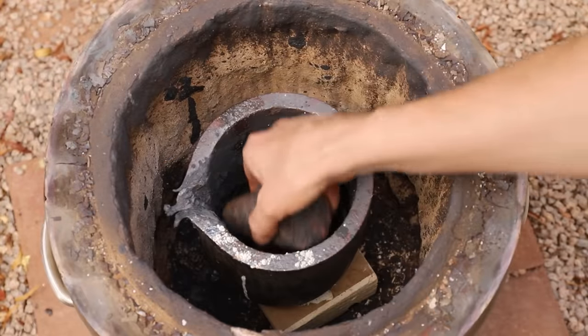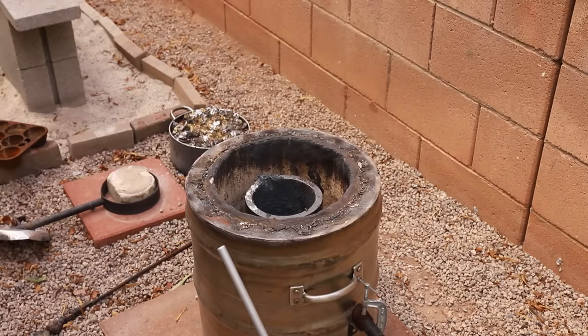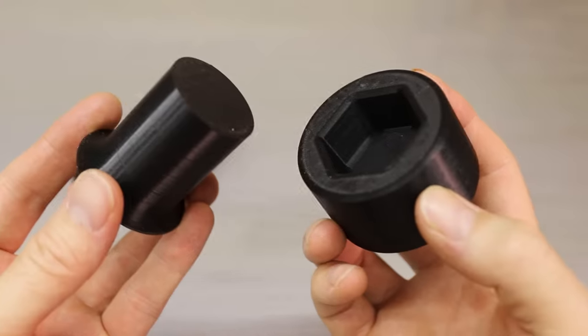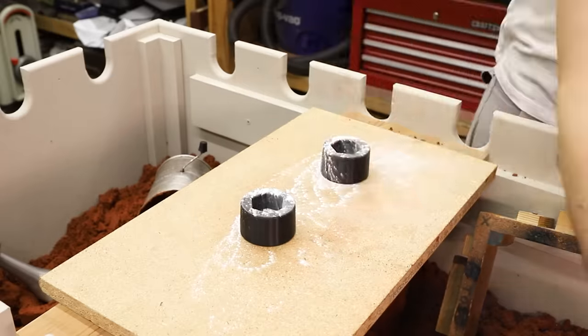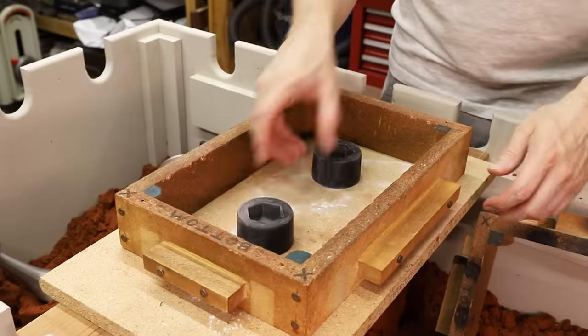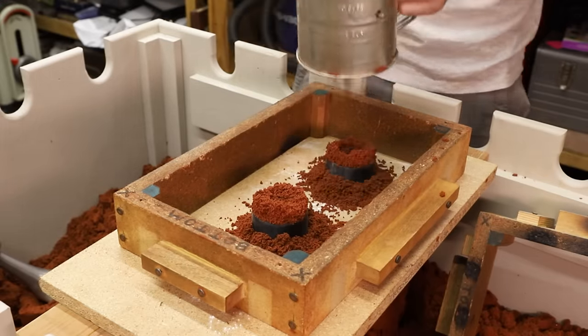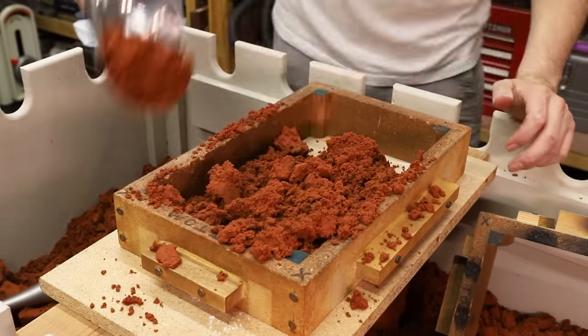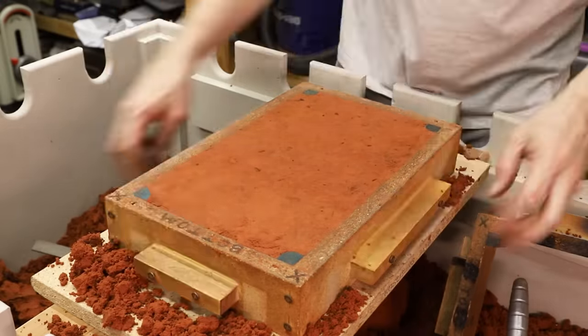With that done, now I can cast the heads. The patterns are also 3D printed, and have large sprues to prevent shrinkage. I'm using a special oil bonded sand called Petrobond. It does a great job at capturing detail and patterns, and if the mold is made properly, it can produce some really nice results.